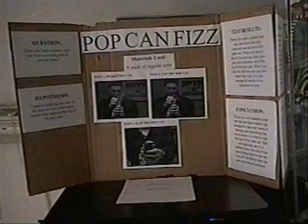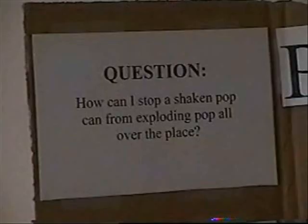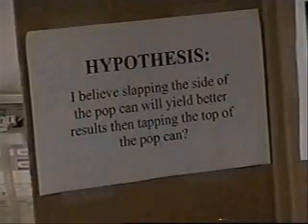Science fairs are set up to take you through the scientific method. The first step starts by observing a problem and asking a question, such as: How do I stop the pop from exploding out of the can? The second step is to make a hypothesis — a guess on how to stop the pop from exploding out of the can.